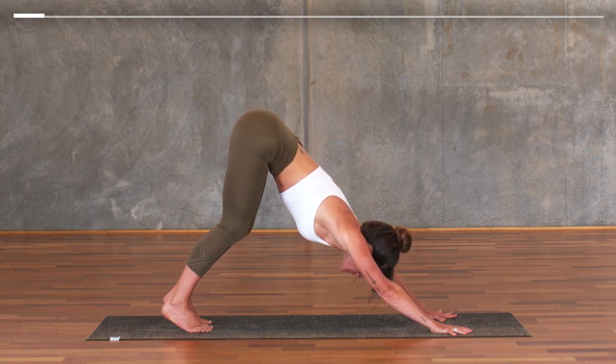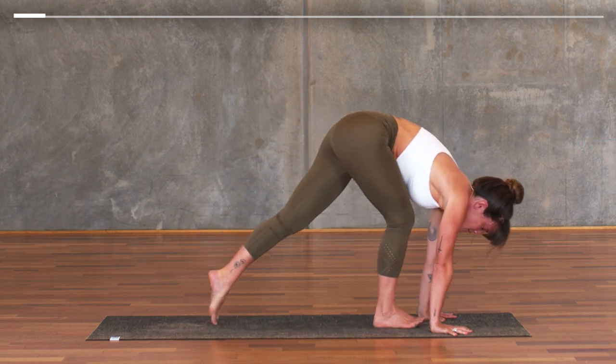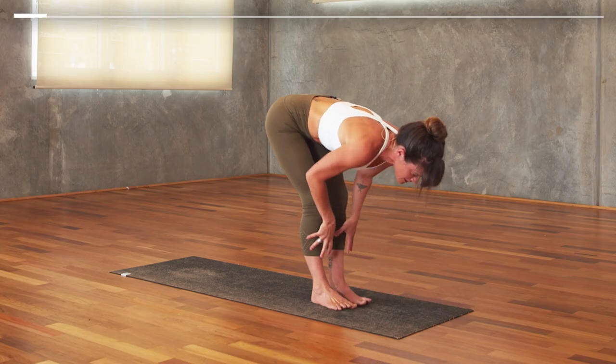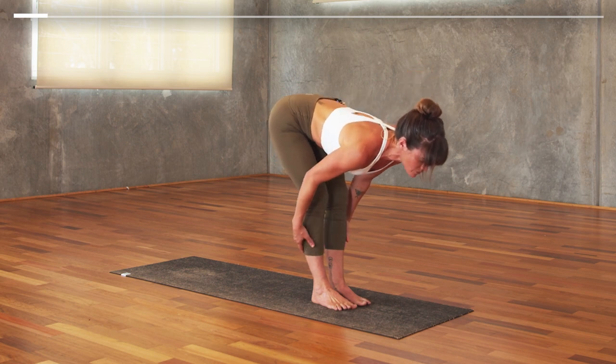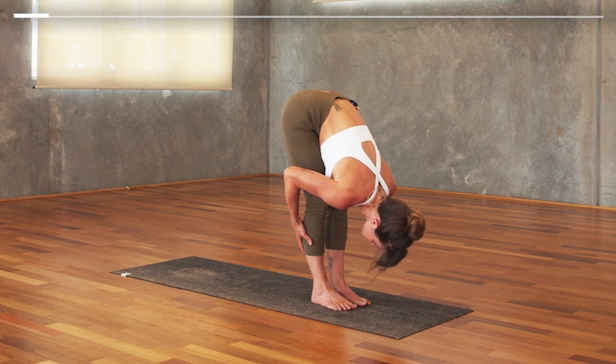As you breathe in next, look forward and take a step or two to arrive with your feet behind your hands. Take your hands to your shins, come up halfway as you press into your heels, draw the heels together. Exhale, fold — draw the hands to the calves, let the crown of the head extend towards the toes. Shake your head and free your neck, moving it from side to side.